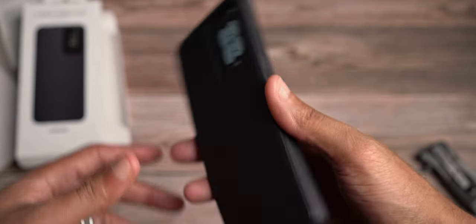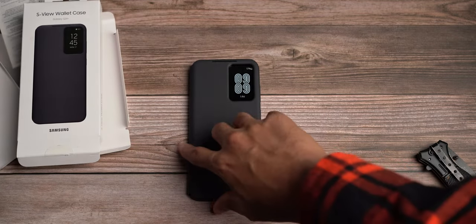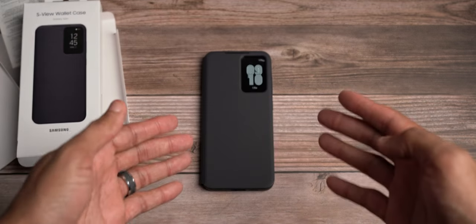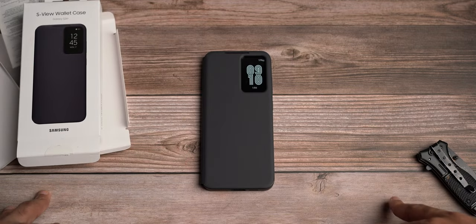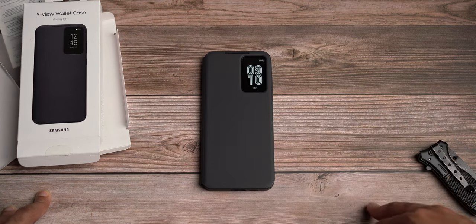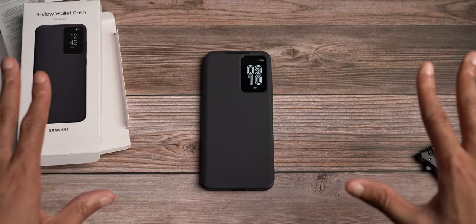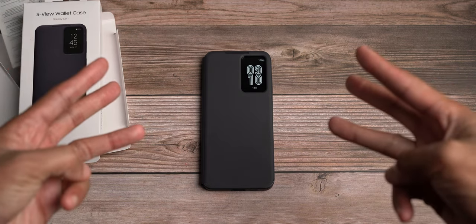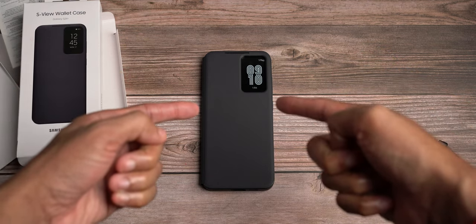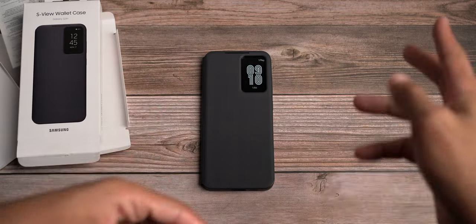This is the S-View wallet case for the Samsung Galaxy S24 Plus. Let me know down in the comments — have you ever worn an S-View case before? What are your thoughts on it? Would you like to see additional card pockets, or are you fine the way it is? Would you like the window cut-out moved to a different portion? As always, if you guys haven't already, make sure you like the video, subscribe to the channel, and hit the notification bell — it's all free. Links will be in the description box for this case if you're interested. Your boy Micah signing out until the next video.